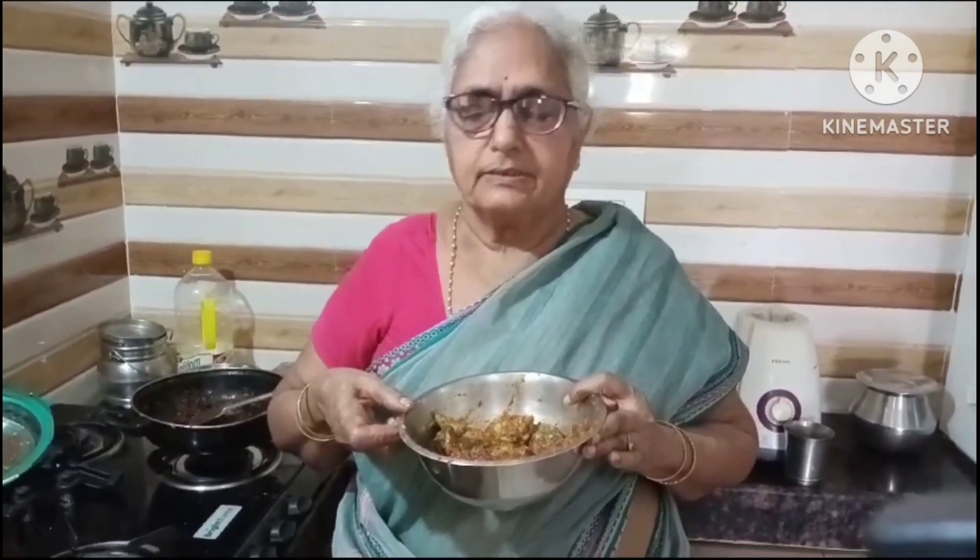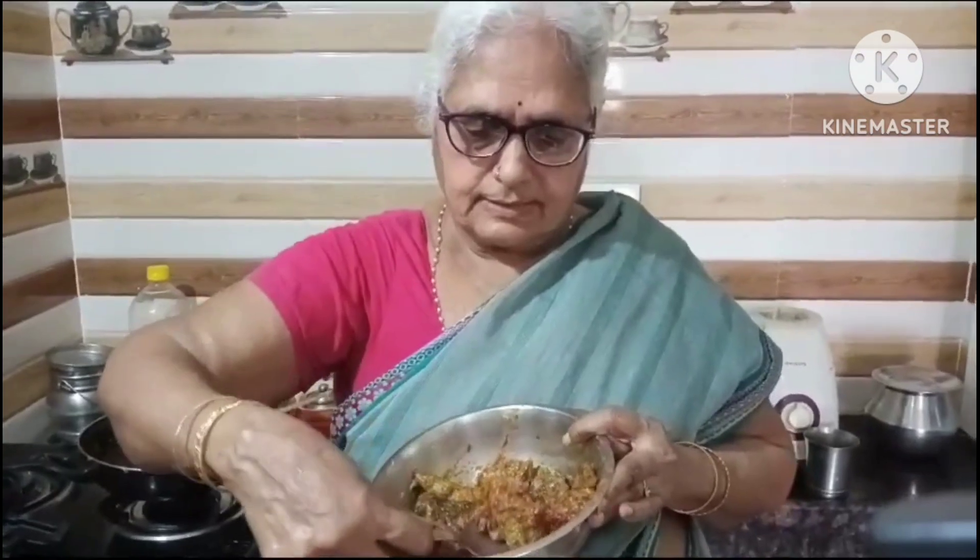We are going to cut the two tomatoes. All the ingredients — the kitchen will be away from the top. If you want to cook it, you can cook it as well.